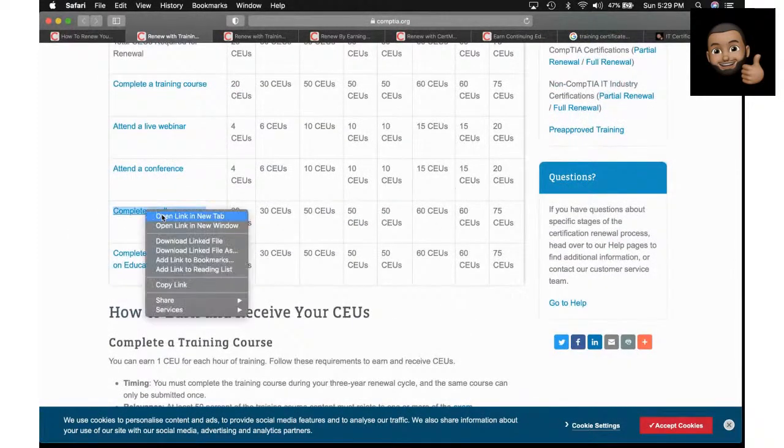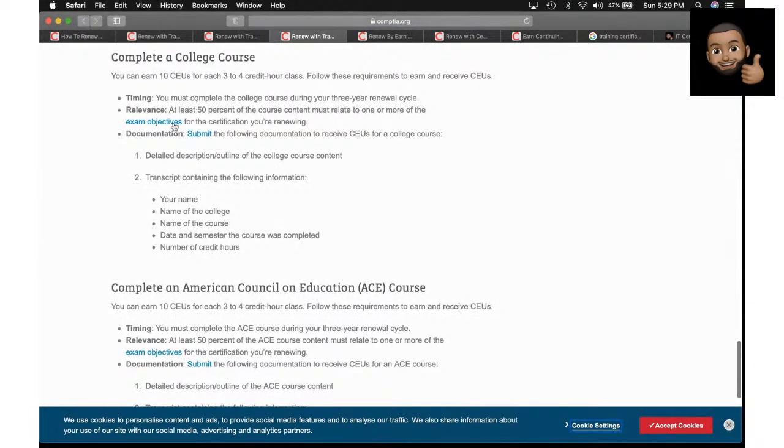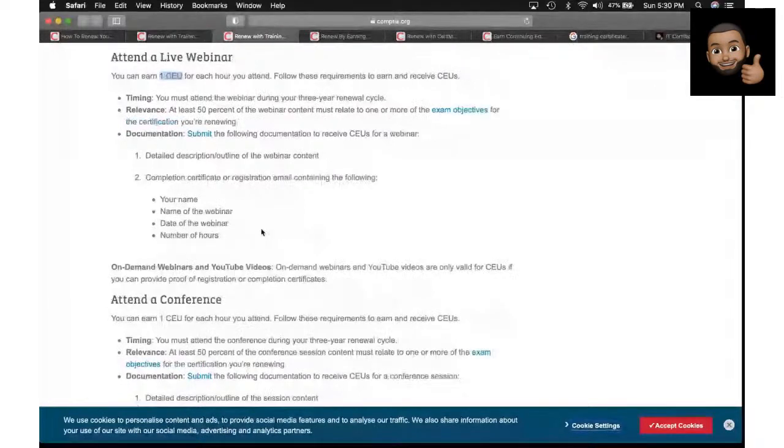You can also complete a college course. At least 50% of the course must relate to one or more exam objectives, and you have to submit transcripts and documentation. So if you're in college taking a cybersecurity class, this might be an option to renew your cert without having to sit down and take the exam again.